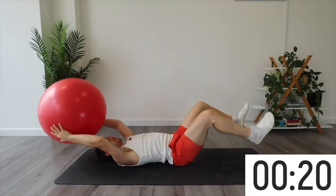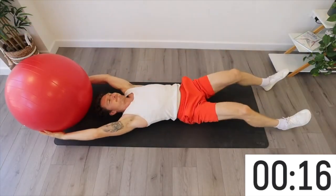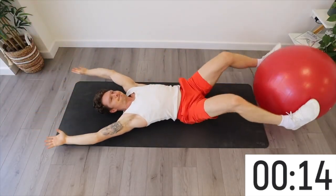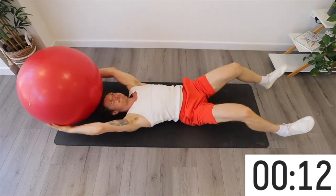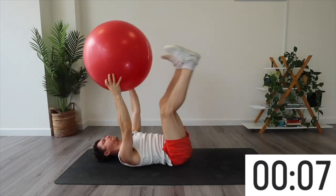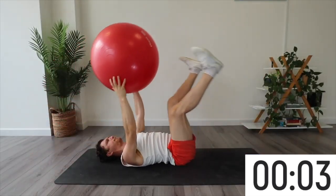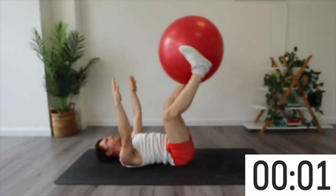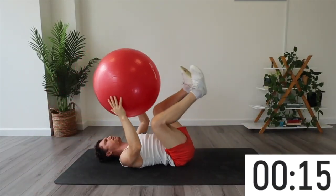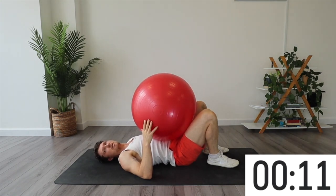We're passing from hands to feet and feet to hands in a controlled manner without letting the ribs flare and without letting the core disengage. To make this easier you can bend the legs, or to make it harder you can keep the legs straighter. When you get to 45 seconds — or 40 if it's too hard — take a break until the minute comes up again. Next up we're going to be doing dead bugs.